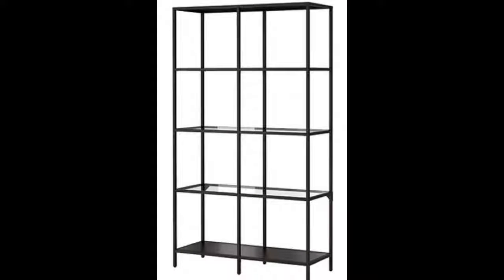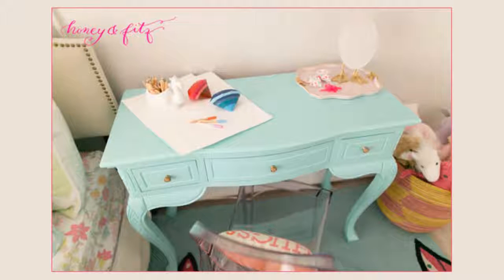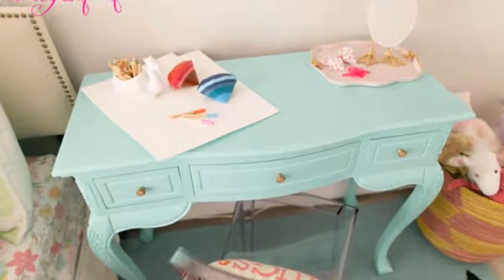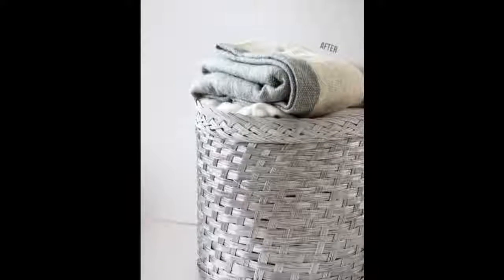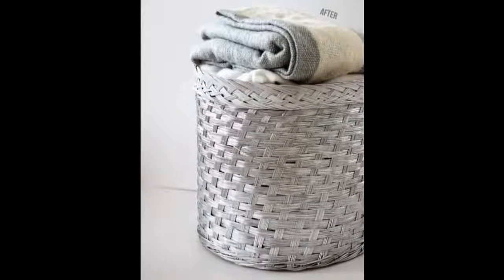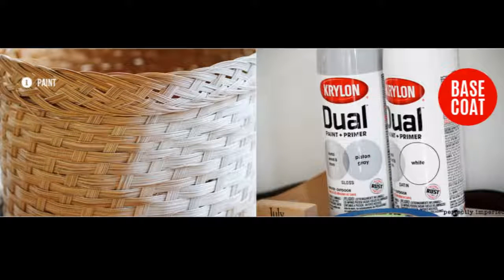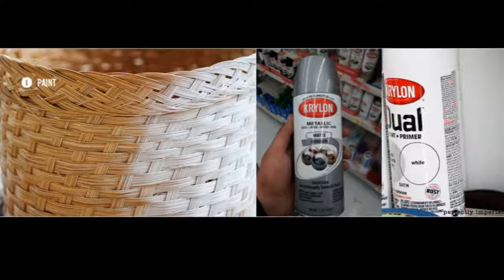Tip 25: The ultimate IKEA hack — turning the Vittsjo shelf gold. Tip 26: Make over your dresser and cabinet hardware. Hack: Stick those knobs into the bottom of a styrofoam egg carton before spraying — now you can get all 360 degrees of each knob in one go. Tip 27: Make your wicker basket a little less traditional with metal spray paint. Spray paint with whichever base color you'd like — I used a nice Krylon white, which was both primer and paint. Tape areas you want to keep white, then spray paint with the top color. Finished.